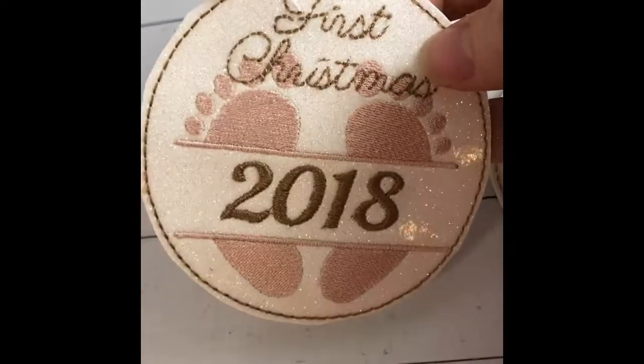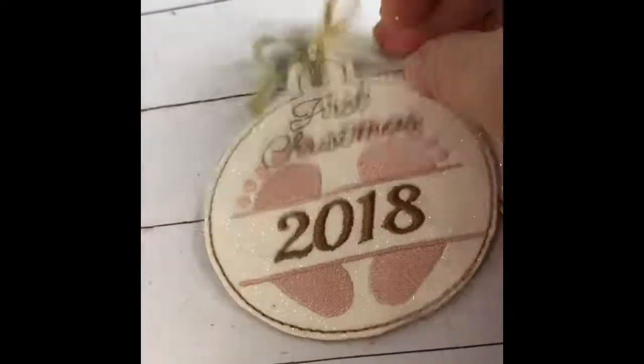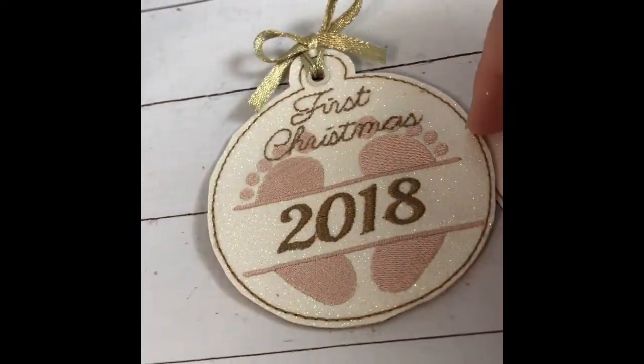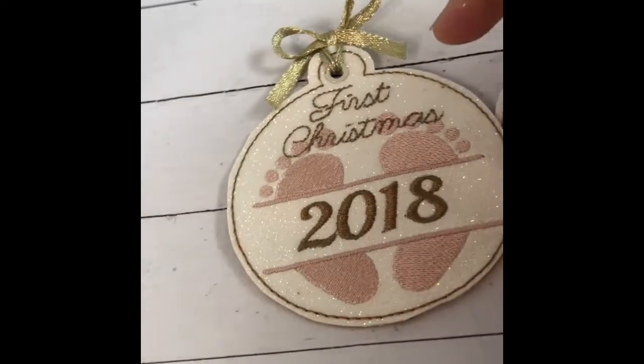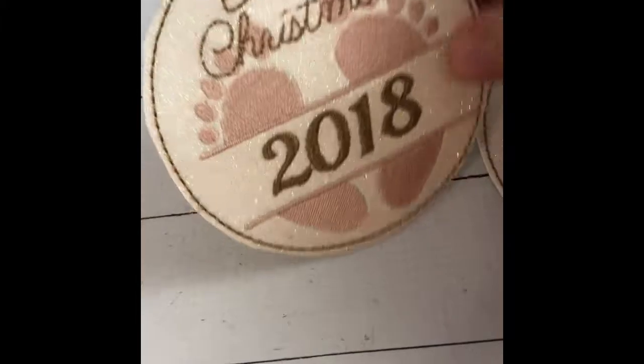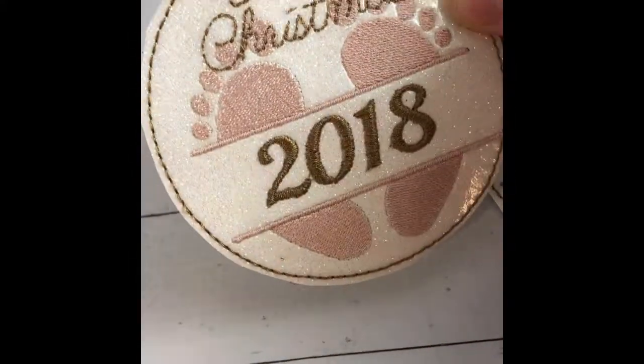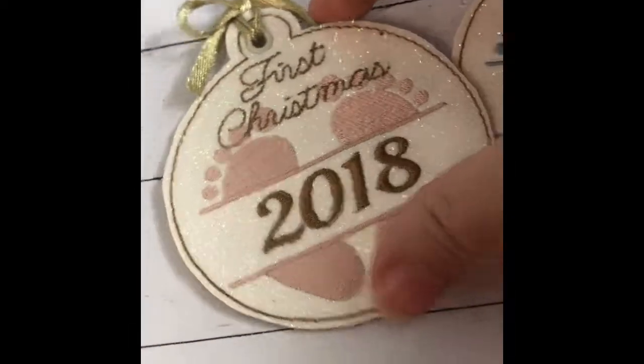These are just so beautiful to make up, and they're so fast — it's just six simple steps. There's an outline stitch so you know where to place your material on your hoop. You just float upholstery material or this glitter canvas kind of material on your tearaway stabilizer.